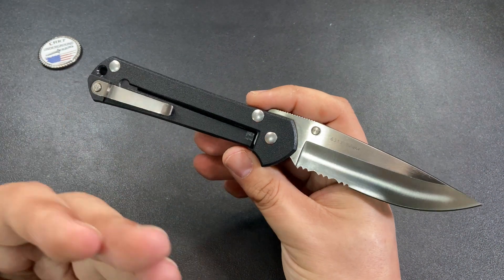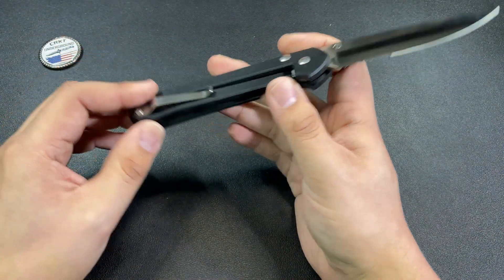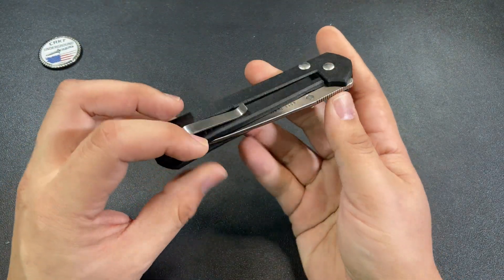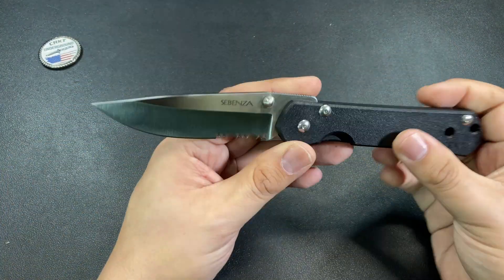Just for the collectability aspect of it, the fact that it's a really cool looking knife — of course not the kind of knife you're going to put in your pocket and actually carry every day. That would be very impractical. But as a collector's piece, absolutely — why not?